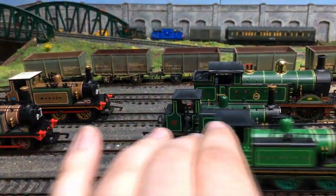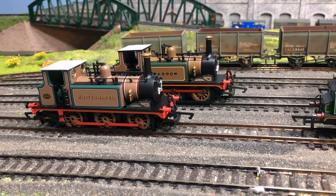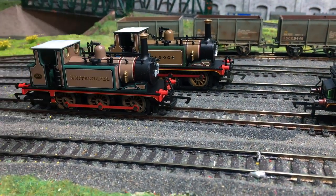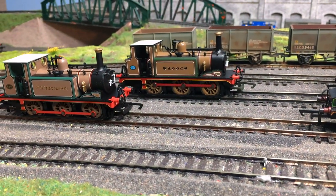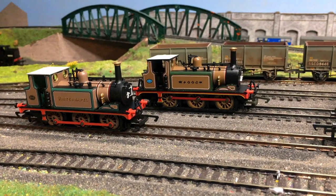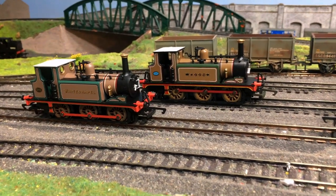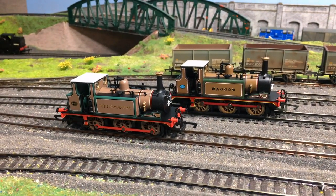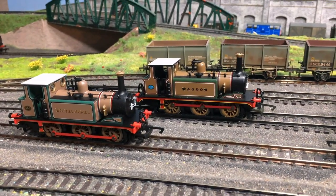These two at the back are both old Hornby Terriers, and they're supposed to be the same livery but they're not. Whitechapel is a lighter colour than Wadden at the back. There's probably about 15 years separating these two in terms of when they were brought to market, and it's clear that towards the end of the run of the old Hornby Terrier, some of the colours started to look a little more faded on application. We can't hold that against the older model in terms of finesse of detail, because it's the same model underneath on both of those.